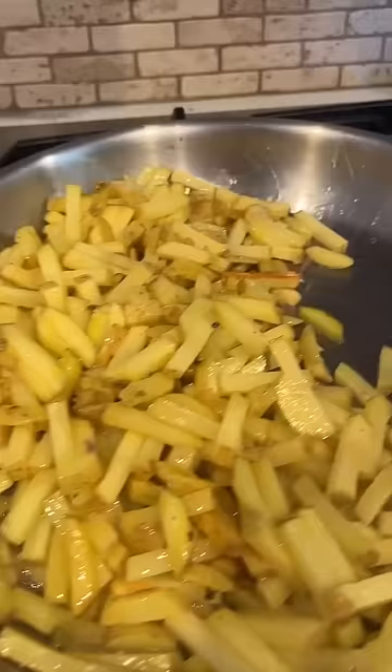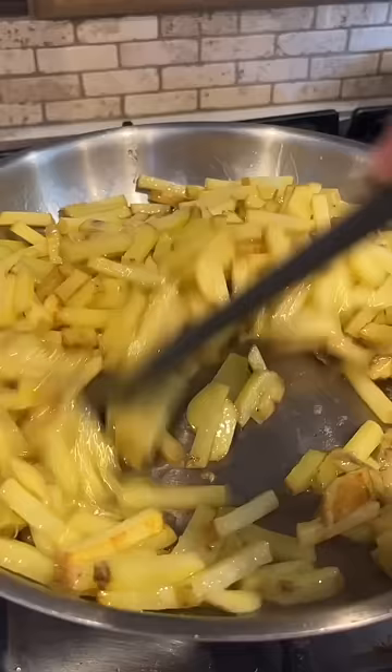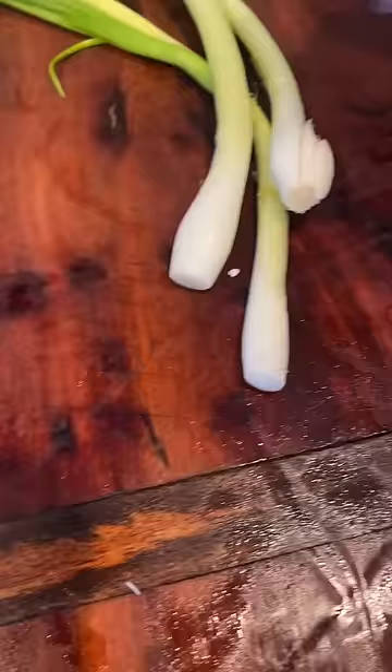Golden rule: when you're frying potatoes, do not move them until they're brown and crisp. That way they don't stick to your pan and you don't have mushy potatoes. What I like about this machine is that you can adjust the size of how you want to cut the potato.